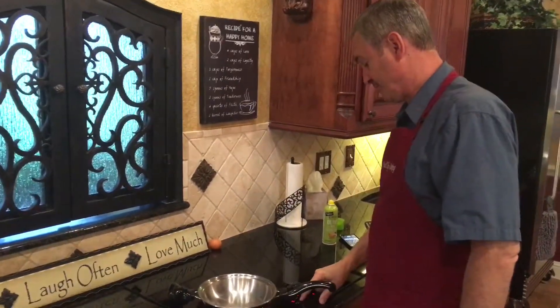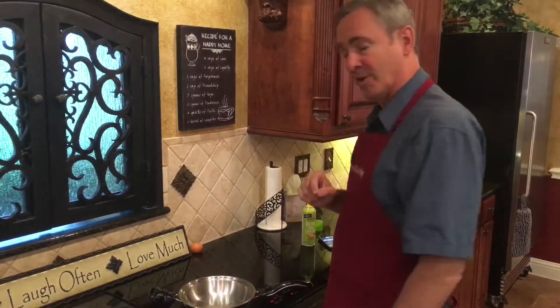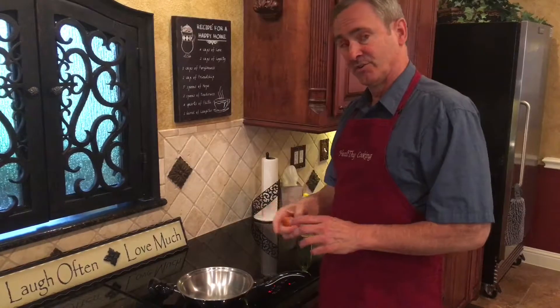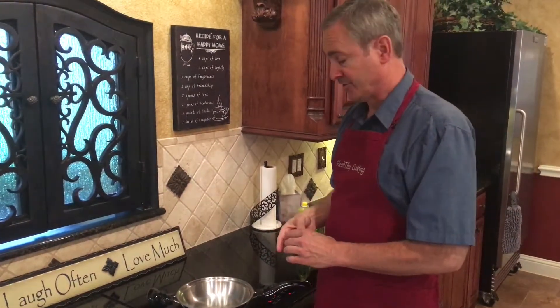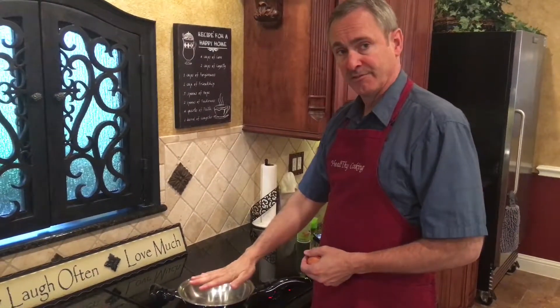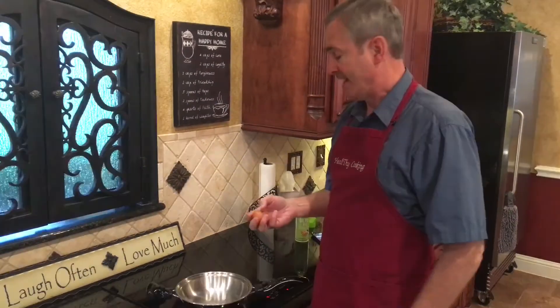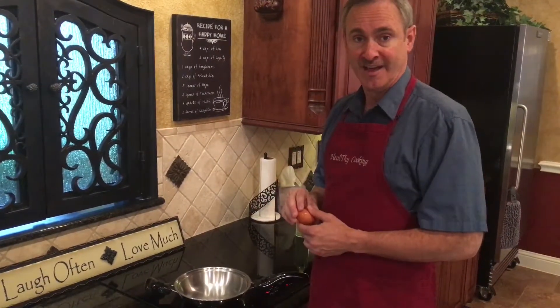I'm going to turn my stove on to medium heat, or just a little bit below it, because we want to protect the enzymes and the protein. You want to make sure you preheat the pan, not the oil. You're going to preheat it for about three minutes — it could be four or five minutes depending upon your burner. Then you put your oil or your butter in, and then you put your egg immediately on after that.